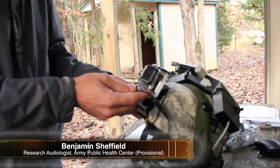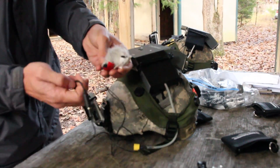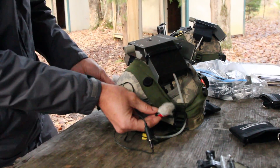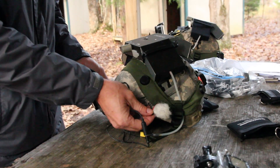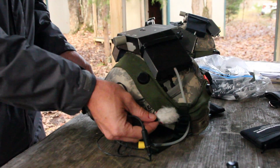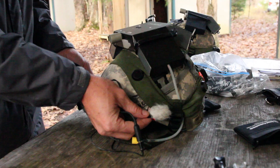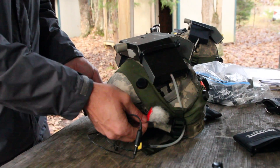I've got a GoPro camera here that we're affixing to the base plate of the soldier's helmet to give the point of view of the soldier from his vision, and I'm hooking up some binaural microphones here to either side of the helmet. This allows us to capture the audio the same way that he would hear it out in the field, so when you go back and play it listening over headphones you can basically immerse yourself into the same environment the soldier is in, both in terms of vision and hearing.